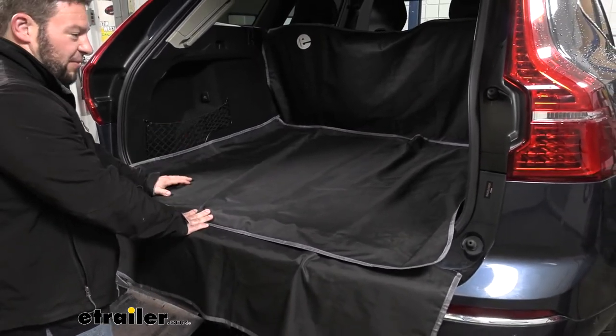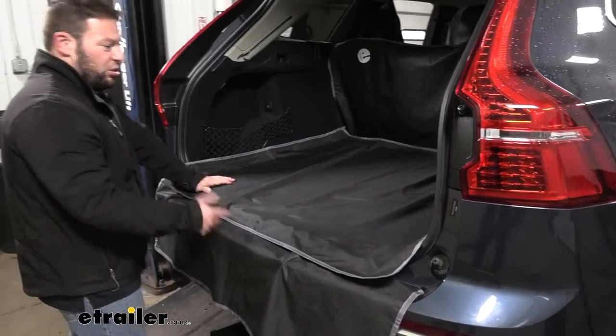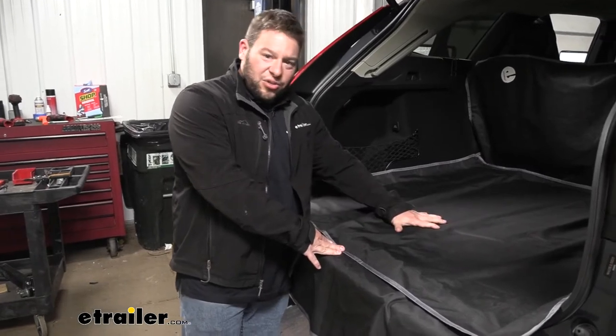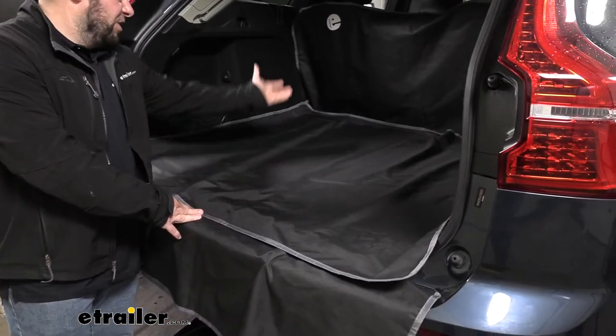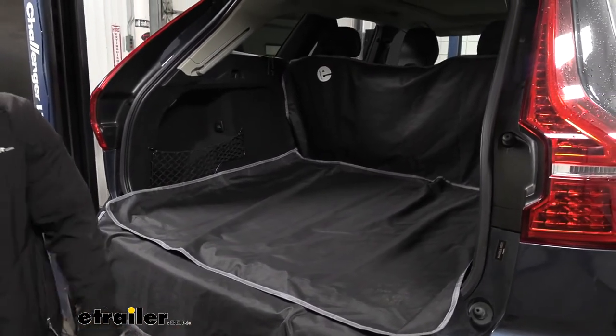Say you came back from a hike and it got a little muddy, or you came back from the beach — either way, you throw your muddy boots in here or your beach stuff in here, and the sand and mud will be all contained on this cover instead of actually getting into your interior. That way, you don't have to clean it up. You can just pull this off the headrests, bring it out here, shake it off, and all the mess stays outside.